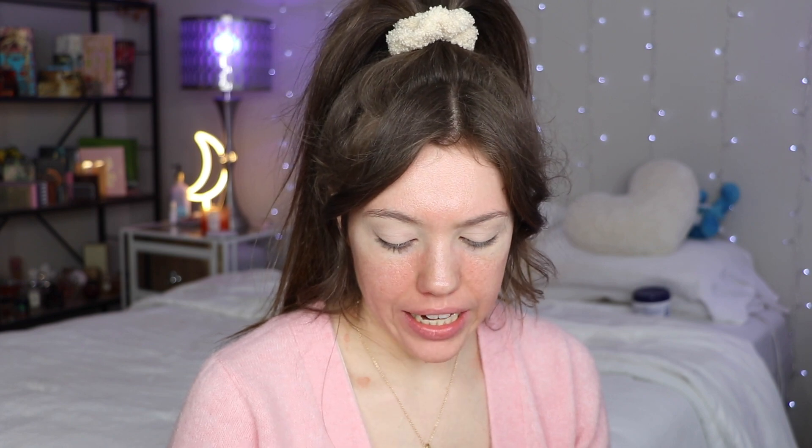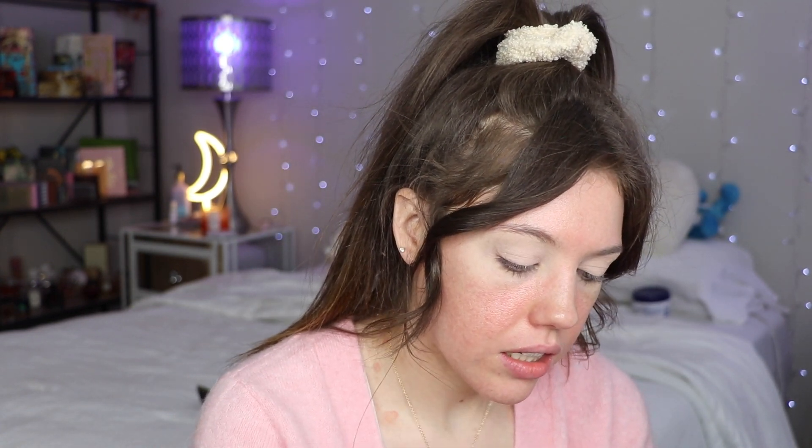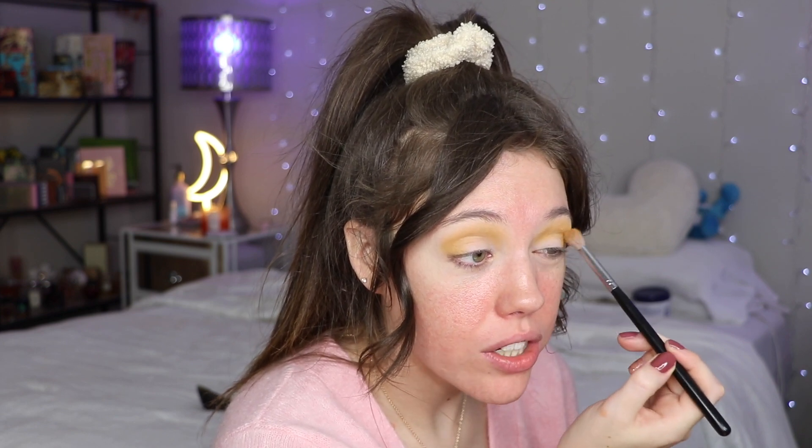The first shade I'm going to go into is called Trooper — it's a yellow. I normally wouldn't do yellow, but we'll give it a shot. It seems to be working really well. ColourPop is just one of those brands that always works. It's very yellow — I normally would never wear yellow like this, but we're just trying something new.